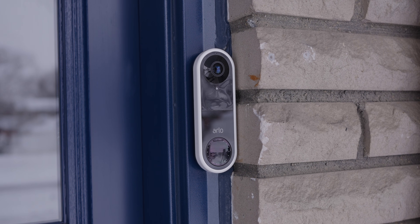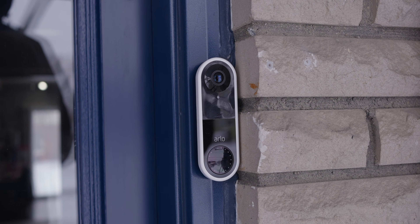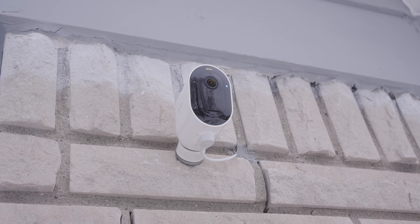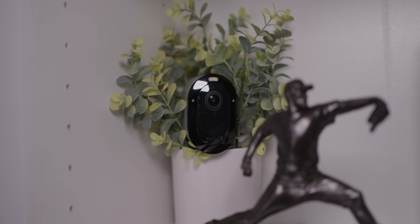I switched from Nest cameras and moved over to Arlo, because it's HomeKit compatible natively. Arlo is also 100% wireless, which is convenient for interior cameras, but for exterior cameras I'd rather have them plugged in. I also have two more cameras in the house that are strictly on battery and I kind of have those floating around depending on what I need them for.